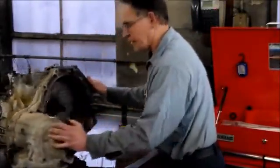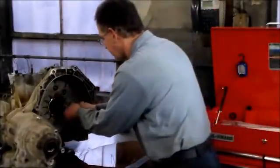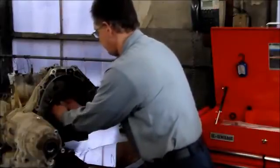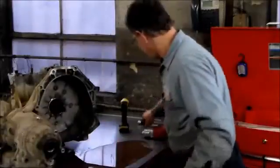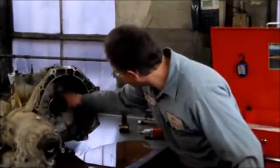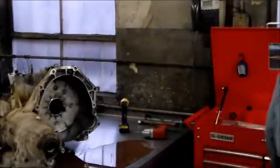We've got some bolts in here. First we have the O-ring with the torque converter here. Then we have one, two, three, four, five T30 bolts and two 10-millimeter bolts.